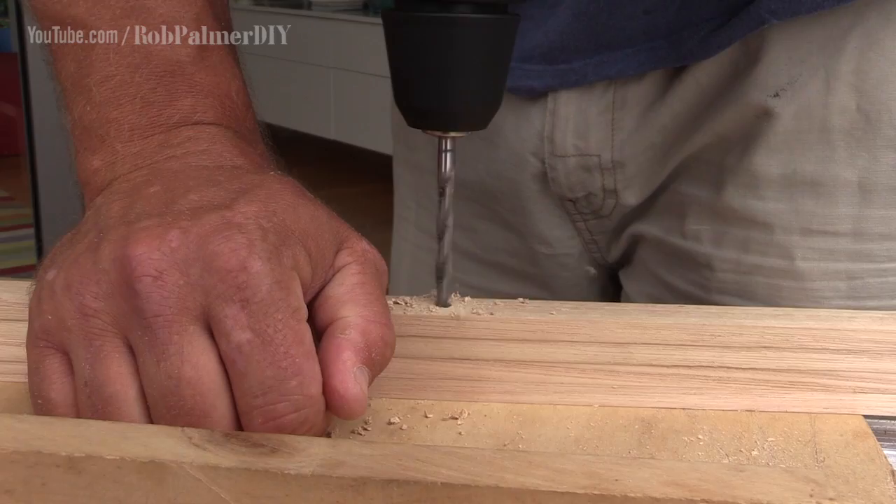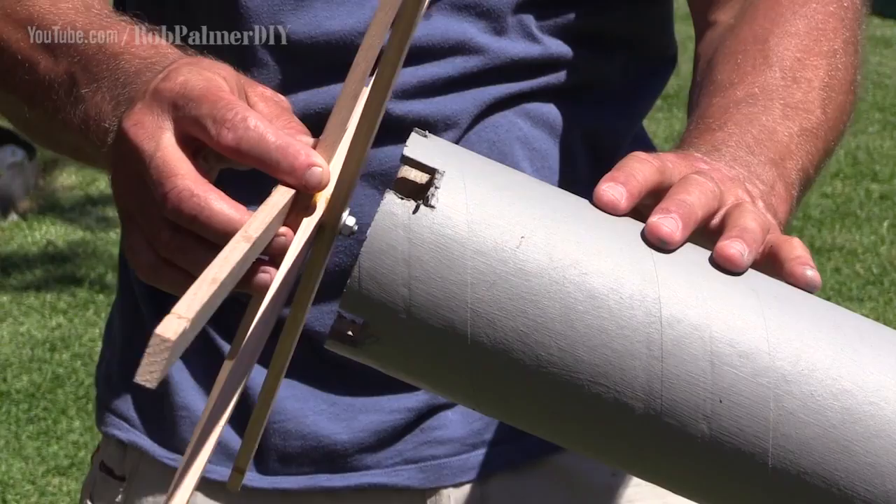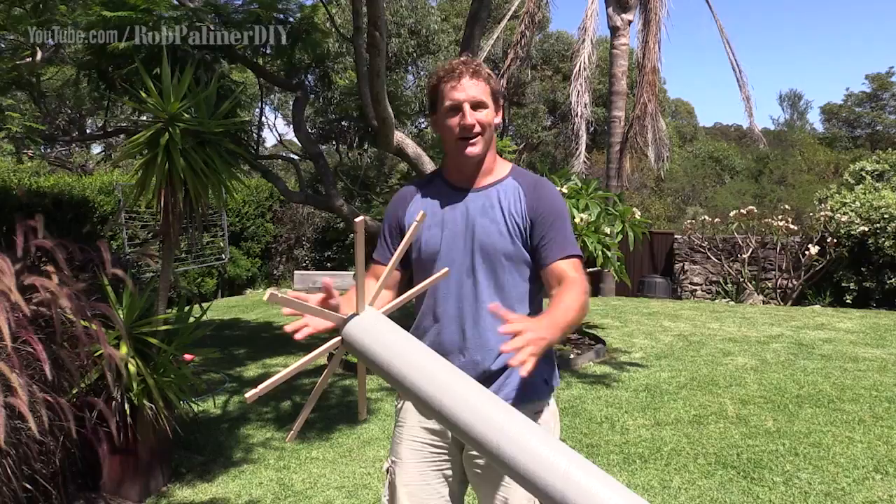I'm drilling a hole through the centre of each of those four pieces for a machine bolt that, with a little bit of glue, will lock those pieces together in a wheel shape to create my crown. I've cut some little notches in the top of the maypole so that when I stick my crown on, all the notches locate it, so it doesn't slide around when the kids are running around the outside.